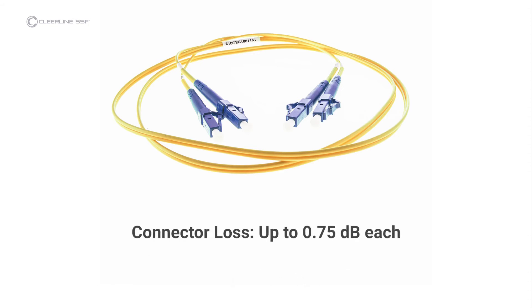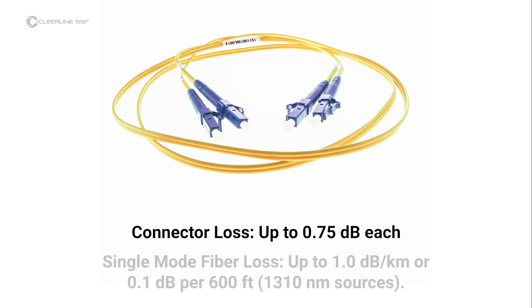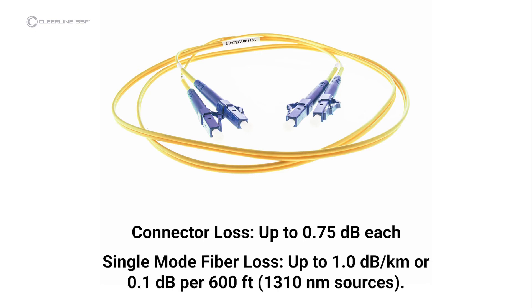Each connector under test is allowed up to 0.75 dB per the EIA-TIA 568 standard. Single-mode fiber loss is calculated at an average loss of 1 dB per km for 1310 nm sources, or roughly 0.1 dB per 600 ft. For multi-mode fiber, the loss is about 3 dB per km for 850 nm sources, or 0.1 dB per 100 ft.